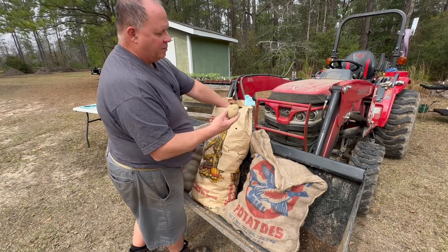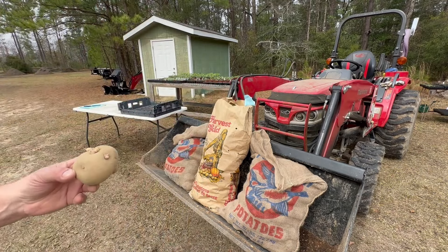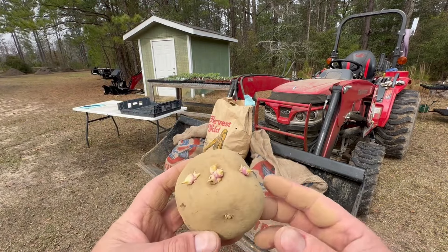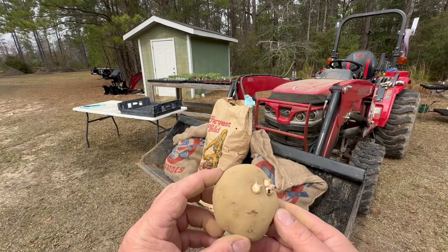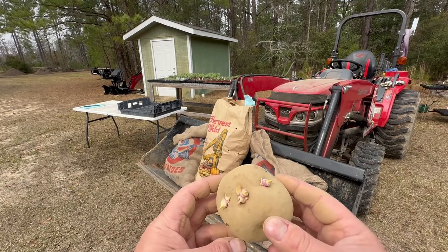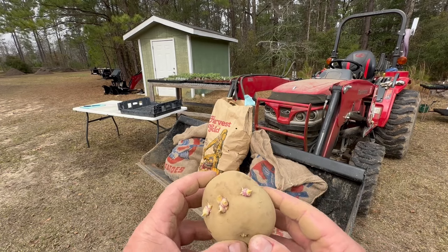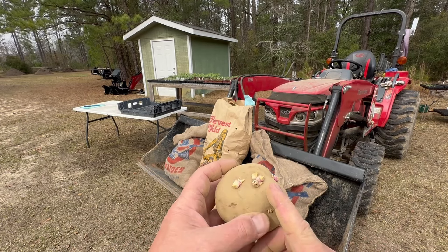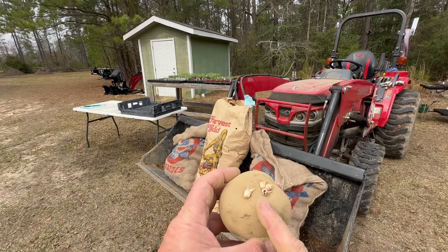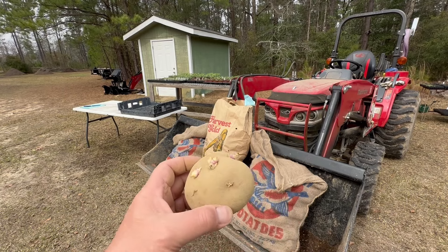Oh, look at there — this is an even better example. This one already has three sproutings on it — that's outstanding. So technically speaking, we can cut this potato into three parts: we can go right between there and right between there. We'll do that in a minute. Let's go ahead and open up another bag.